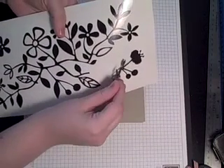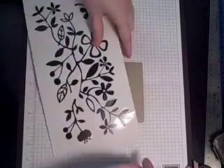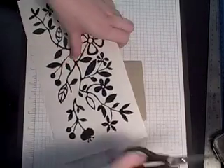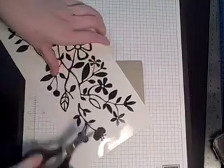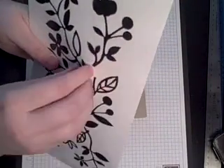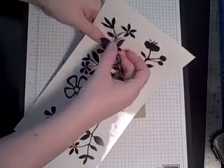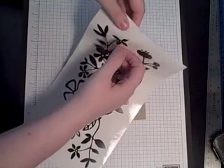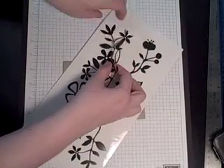I cut this one off earlier, but you can just stick it right back on the sheet. I think I'm actually going to use this section right here. I'm just going to try to get right underneath that little stem, or maybe I'll just start peeling it off altogether. You want an acrylic paint or even a really wet ink for this. I'm just going to use some Color Box petal inks.